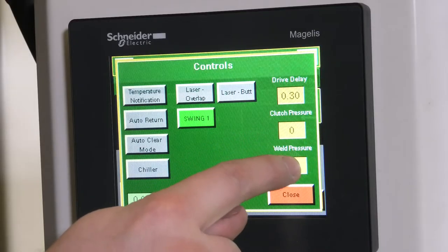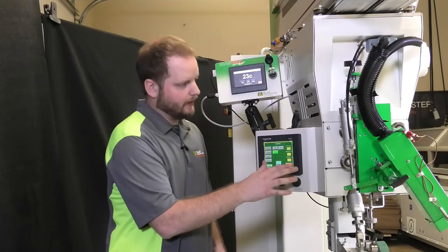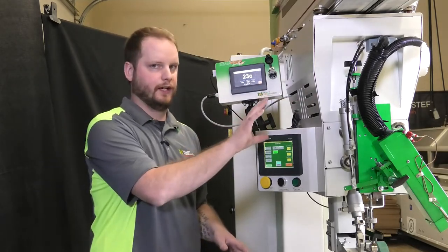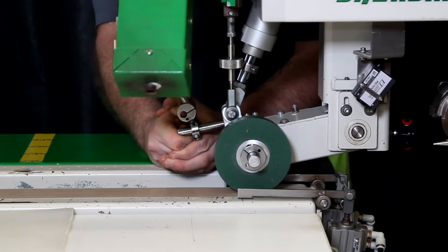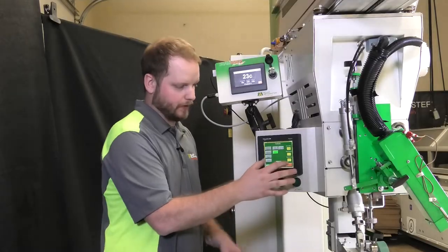Next we're going to want to increase this to any number between 10 and 20. After that you're going to hit enter and you should hear your regulator actuate in your head carriage. We're going to proceed to come back over here and this should give you a little bit more resistance the higher we go as far as our weld pressure.